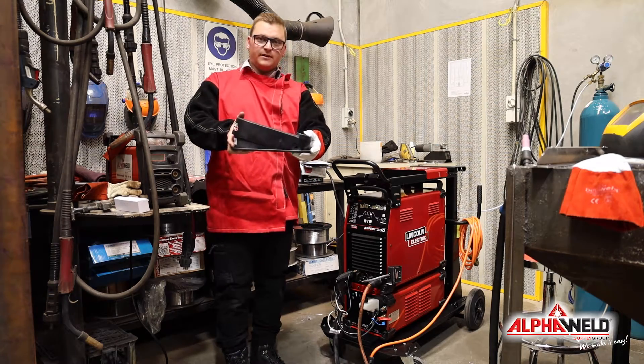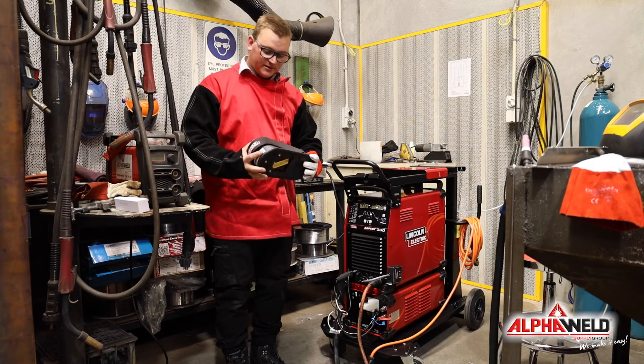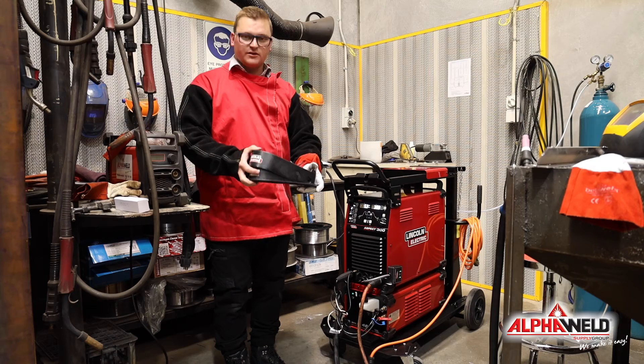The remote control pedal is great for up to 100 feet away from your machine — not that you're going to be using it that far away. As soon as you put pressure on your foot pedal it will ramp up your arc and control your amperage that way.